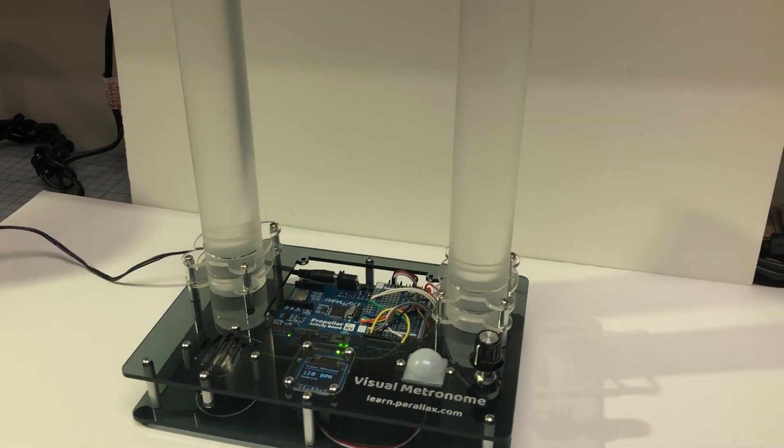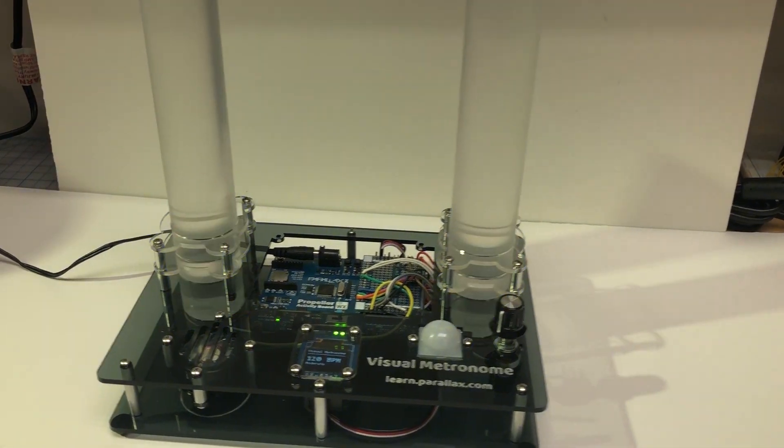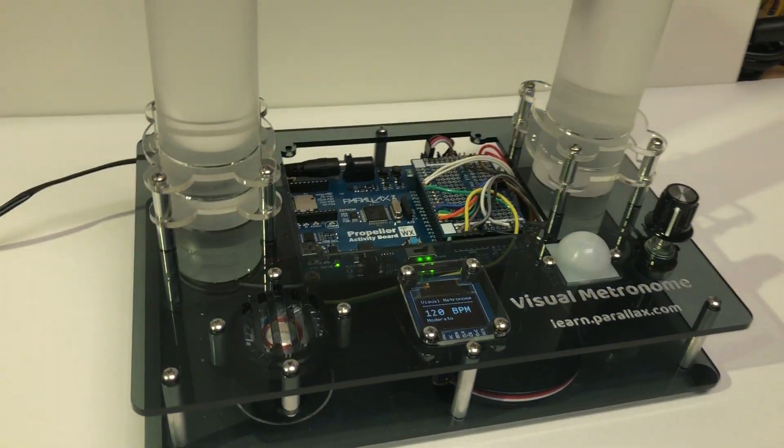This is my latest Blockly Prop project — a visual metronome. I created this so I could play clarinet and keep time more easily. I'll tell you a little bit about how it works.